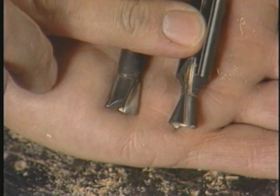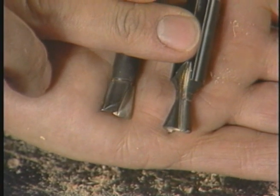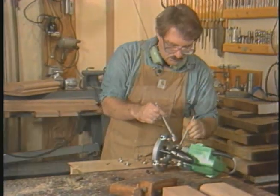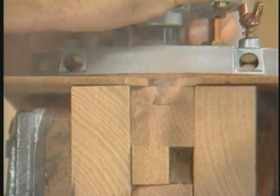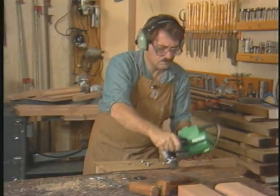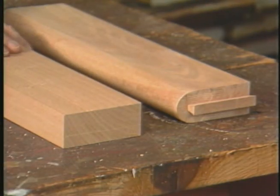The next step is to choose a dovetail bit. I have my choice of two half-inch bits: one is a seven-and-a-half degree bit and the other is a 14-degree bit. The seven-and-a-half degree bit will have more strength in its neck, but the 14-degree bit will be more visual and better suited for this demonstration. With the 14-degree dovetail bit mounted and set to full depth of cut, Moss can finish the dovetail slot in one pass.